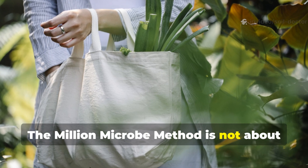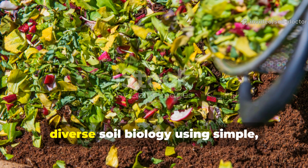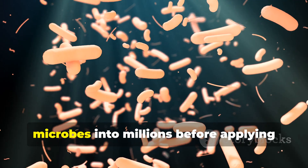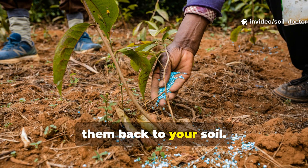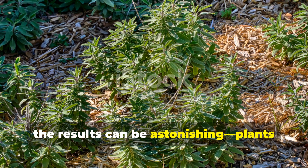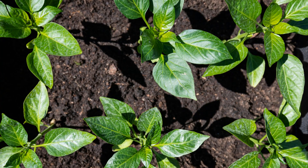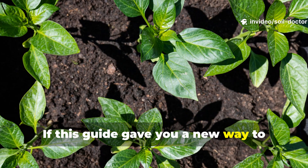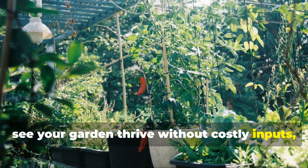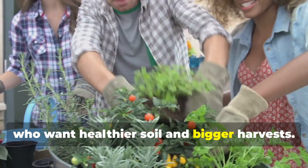The million-microbe method is not about buying expensive additives or relying on yeast alone. It's about harnessing the power of diverse soil biology using simple, natural inputs and multiplying those microbes into millions before applying them back to your soil. In just 30 days, the results can be astonishing — plants grow stronger, soil becomes looser and harvests multiply. If this guide gave you a new way to supercharge your soil and you're ready to see your garden thrive without costly inputs, make sure to subscribe to Soil Doctor and share this method with fellow gardeners who want healthier soil and bigger harvests.